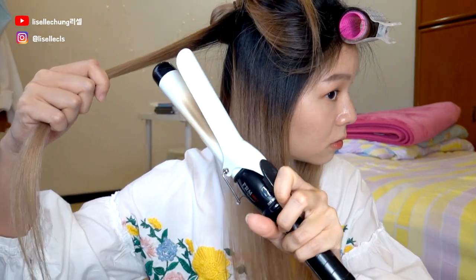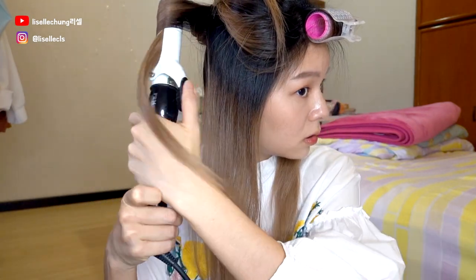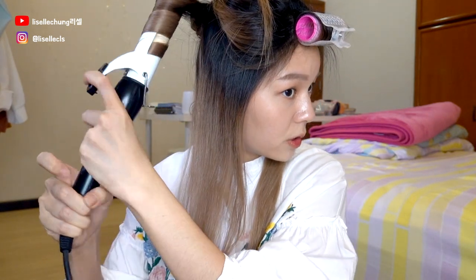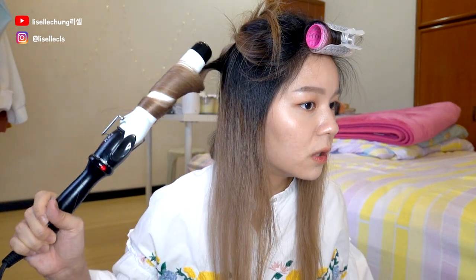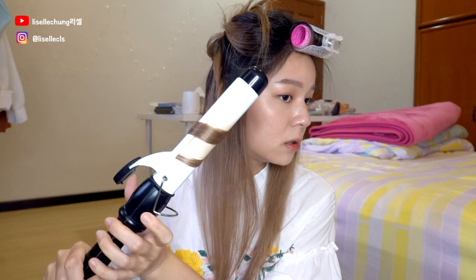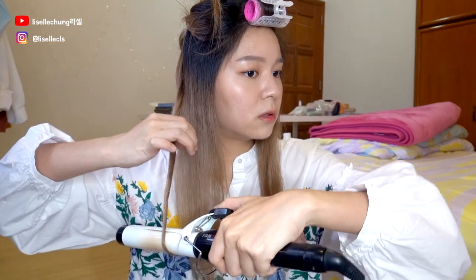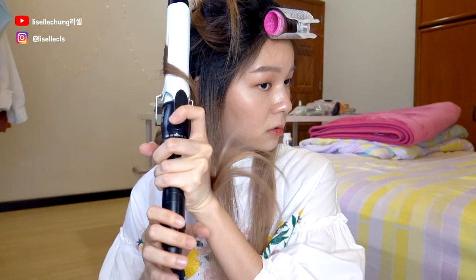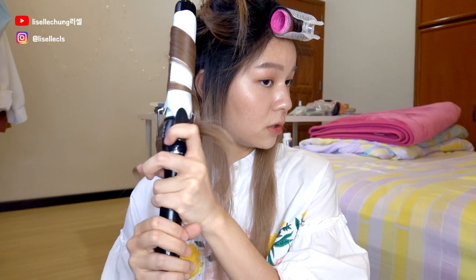This is the size I would go for — a smaller curl. You turn it — this is one way to do it. What you can do is roll everything in, and then you open out one by one. This is the type of curl I like. You can also curl inwards.